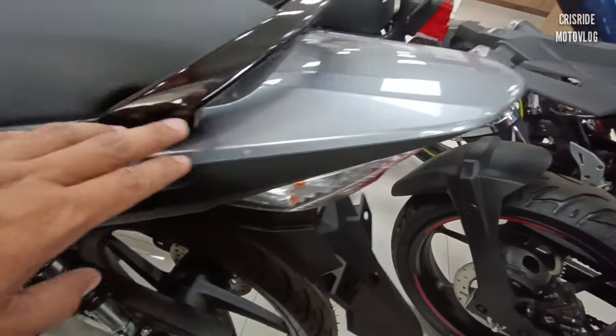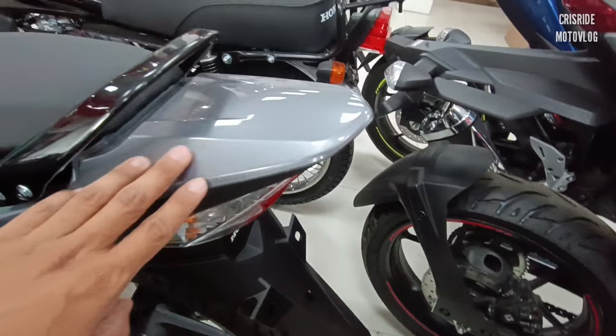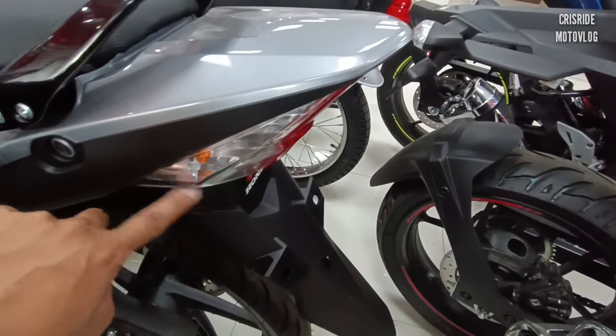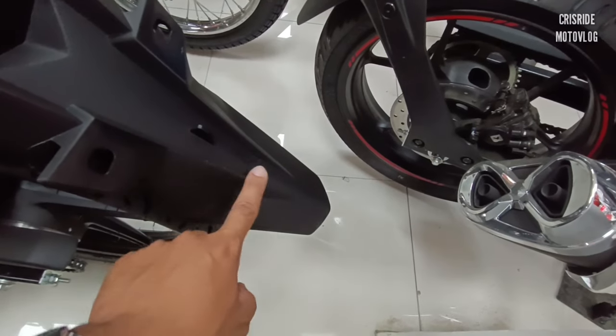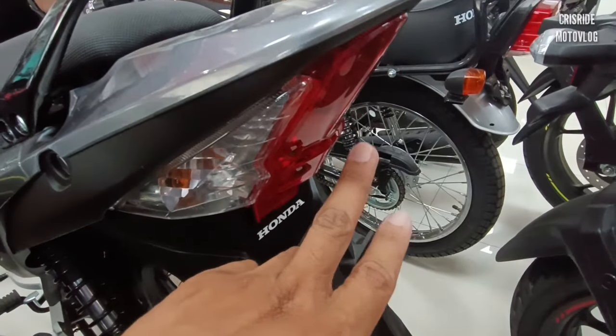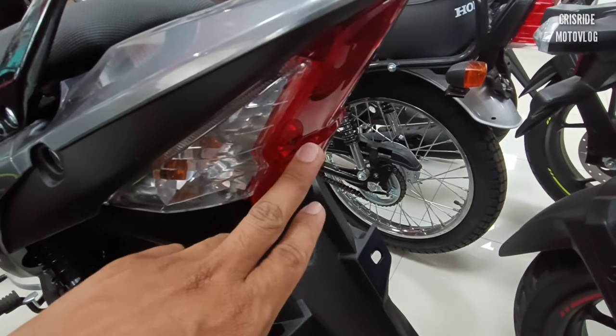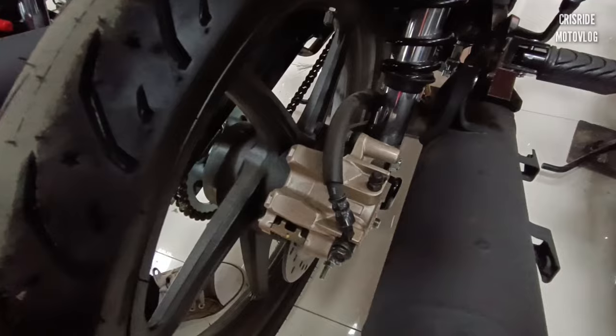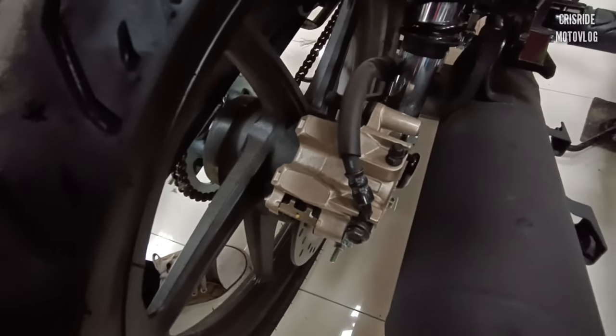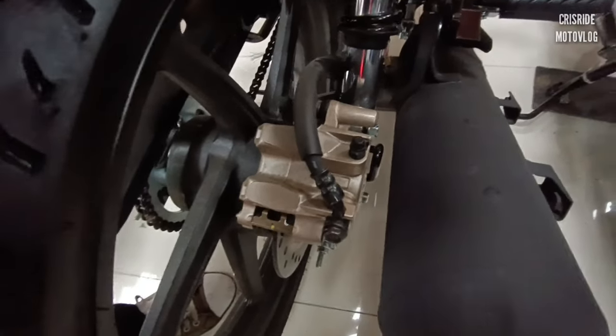Dito naman po yung brake light tsaka tail light. Maganda dito kasi patulis pa rin po siya, mas maganda po yung design niya. Tapos yung design ng back fender niya, mas maganda na rin po. Ito naman po yung tail light tsaka brake light natin, naka-bulb type pa po ito lahat. Sa braking system sa likod, naka-hydraulic disc brake din po, naka-single-piston caliper po siya.